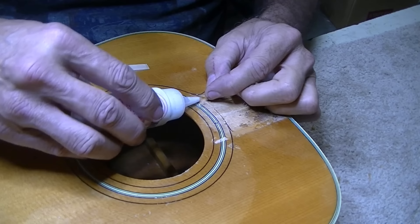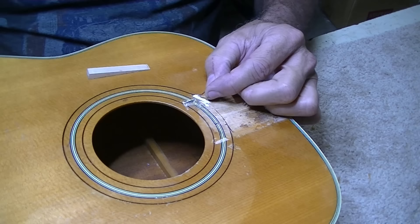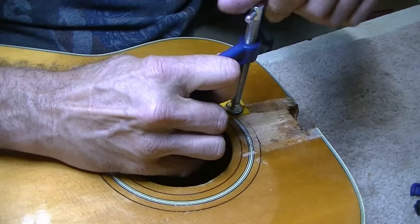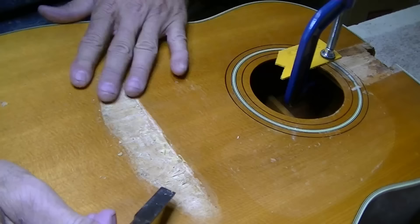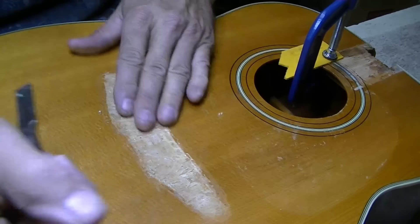When we were taking the extension off, this little piece of purfling got knocked up a little bit — I'm going to put some of this new binding glue in there and it'll work just fine. We can start cleaning up the bridge area — it's kind of a mess, mostly because of the old glue. Just going to try to knock off the big thick stuff first.